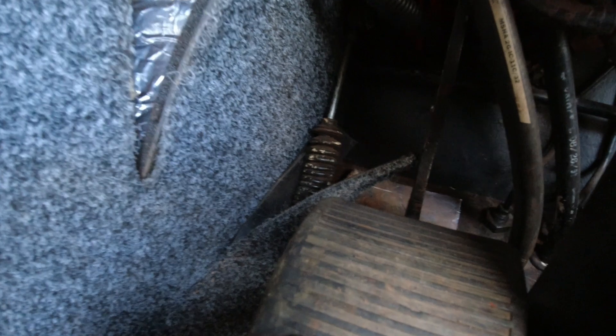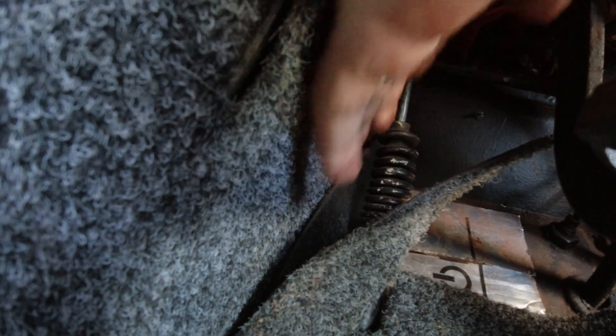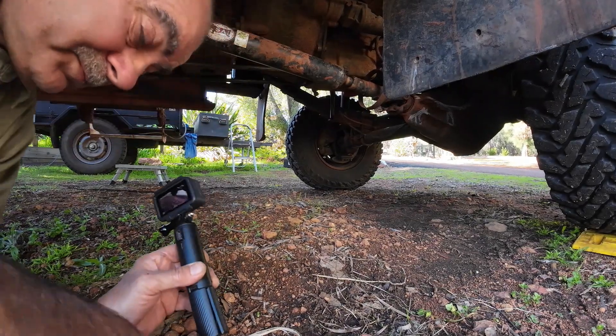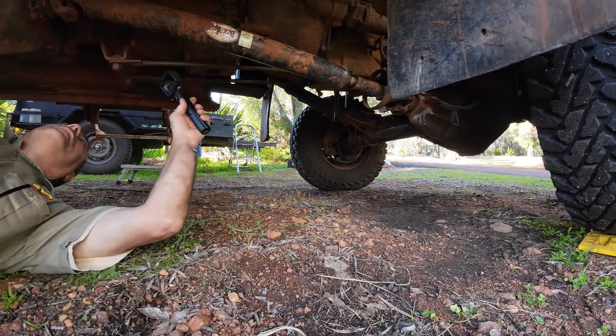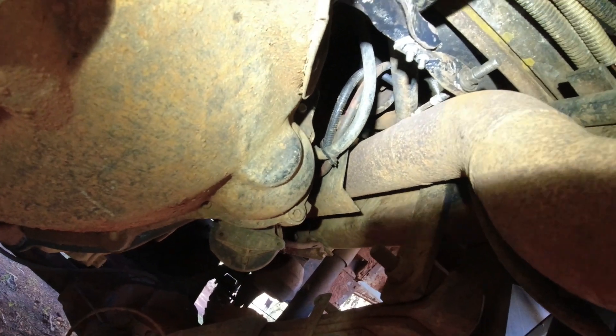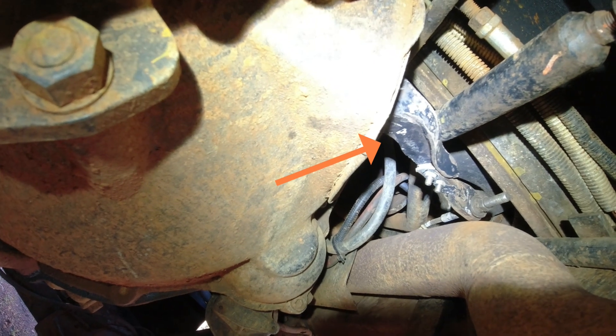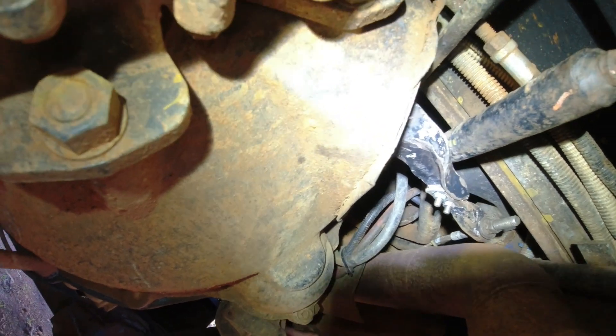The ochre is a cable-driven clutch. When you depress the clutch lever it operates this rod here, which operates a pivot point and in turn pulls a cable which you can just see through there. Underneath the ochre you can see the mechanism — the lever there which operates the clutch. It causes the clutch plate to separate from the flywheel and reduce or take drive away from the gearbox.